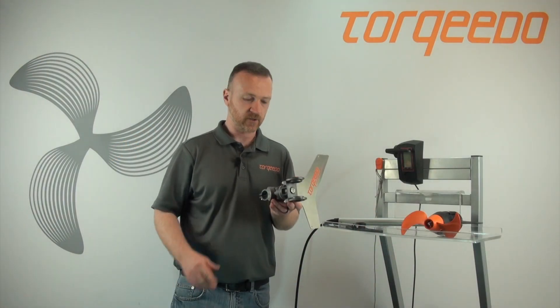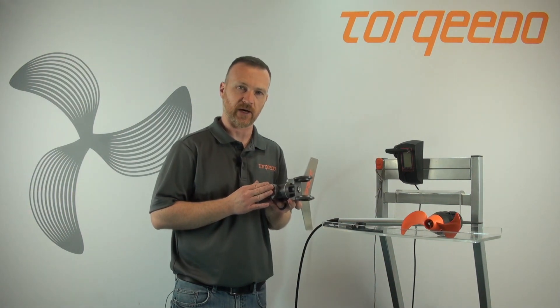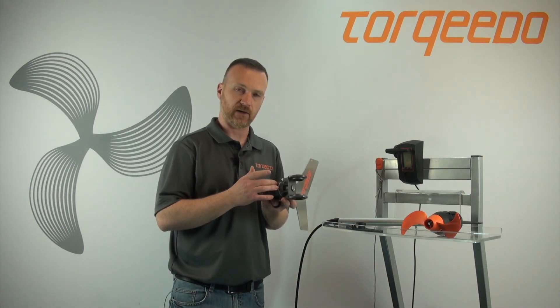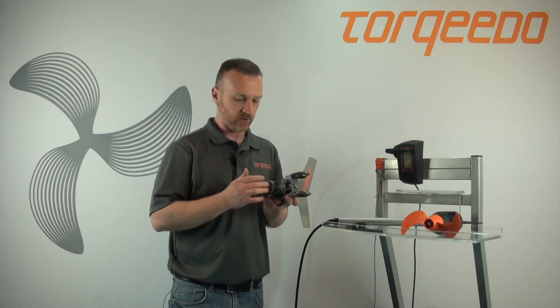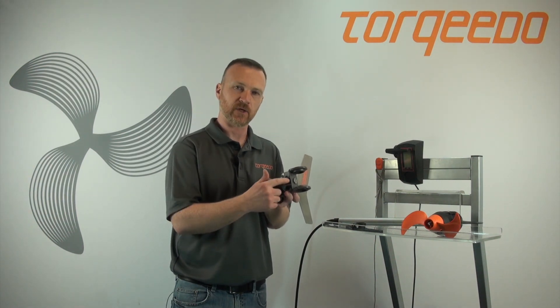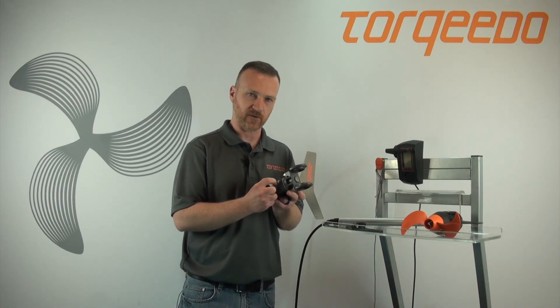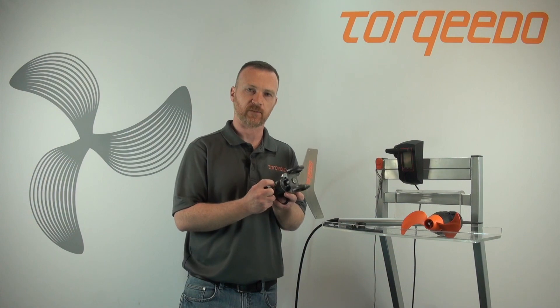If you've broken your hex bolt, you may need to extract it out of the other end of the mount. If you cannot get it out of that end of the mount, you would have to purchase a new mounting piece along with the hex bolt to redo your assembly. We do have these parts available at torquido.com under products and spare parts.